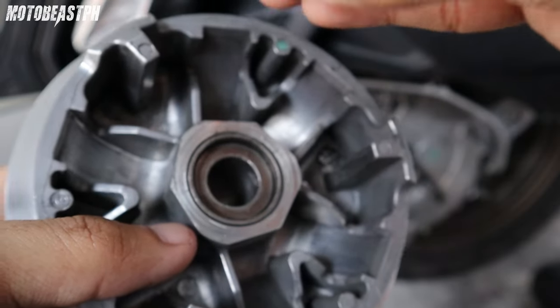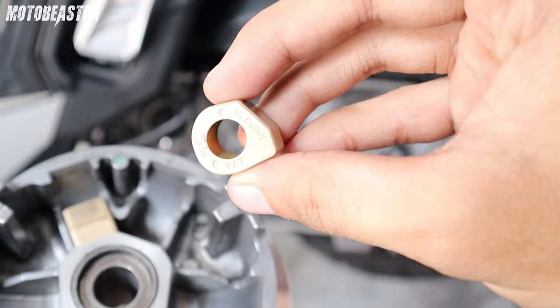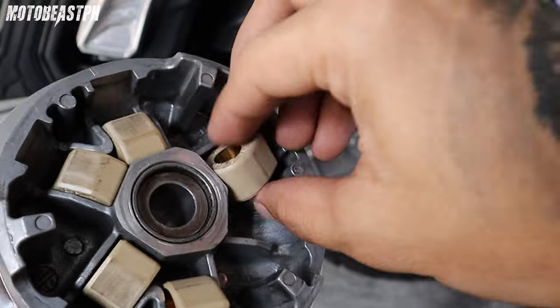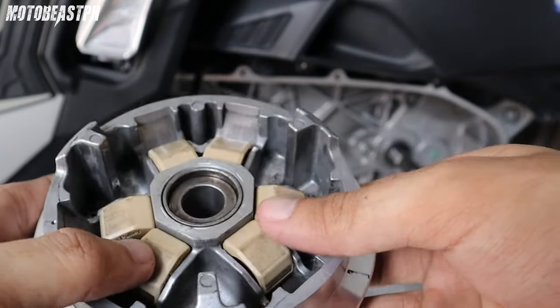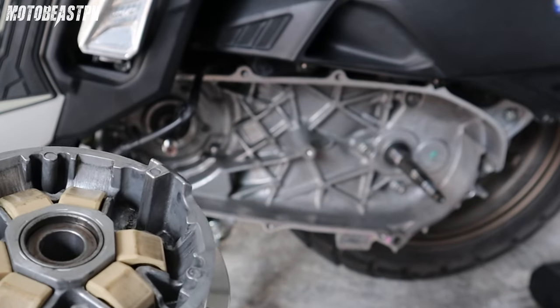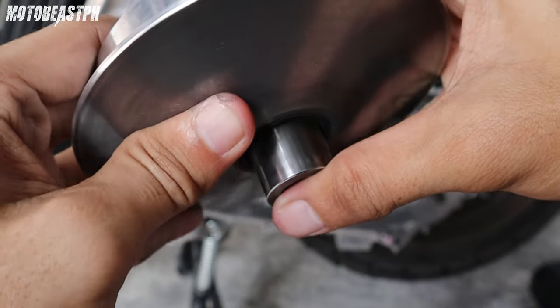Ayan, Dr. Pulley. Kaliwang side lahat. Ayan, ganyan. Ayan, baligan nya na — magiging tsura nya. Tapos, sa ganyan ito yung backplate. Ayan, ganyan. Sagat natin na ganyan.